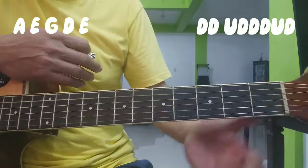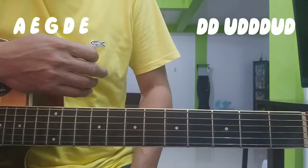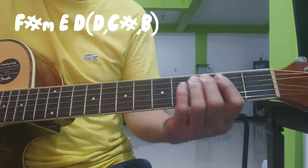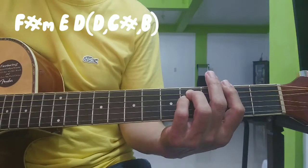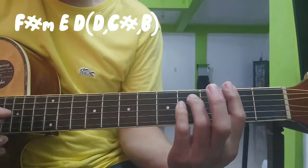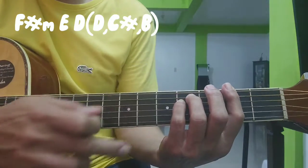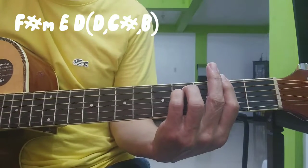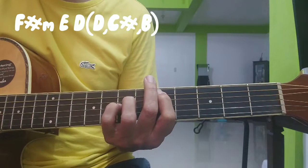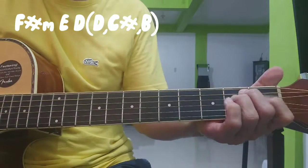So ulitin mo lang yun sa verse na yun — paulit-ulit tayong A, E, G, D, E. Tapos punta tayo sa refrain na F-sharp minor. Naka-plat to, tapos dalawa sa 4th fret ng 5th string at saka 4th string. Yun ang chords natin: F-sharp minor, E, and D.